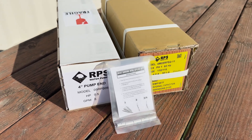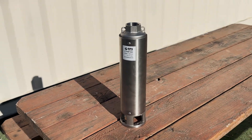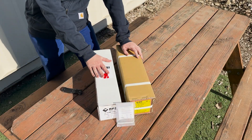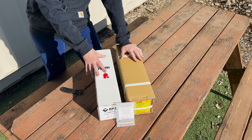Today we're going to unbox a 110V single-phase, two-wire submersible pump kit from RPS Water Pumps. We manufacture our own line of high-quality 304 stainless steel water pumps, all compliant to NSF standards for drinking water in your home, for irrigation, livestock, or whatever projects you've got in mind.